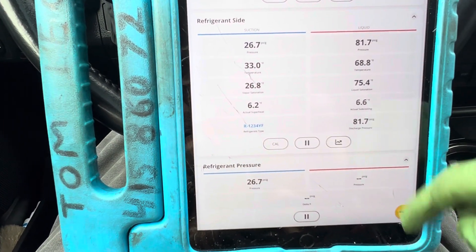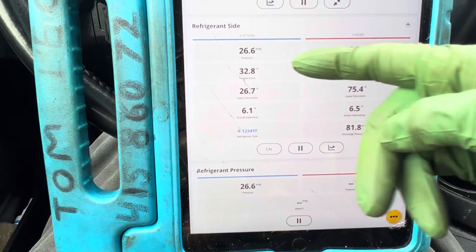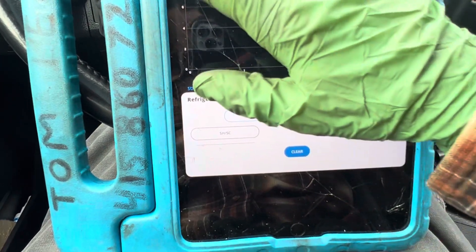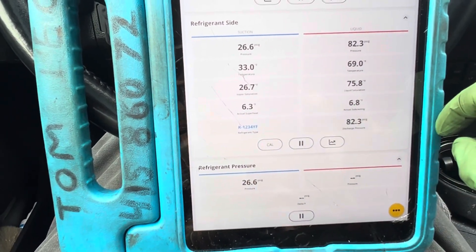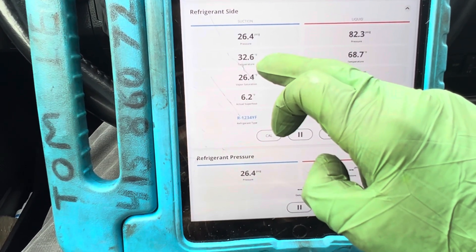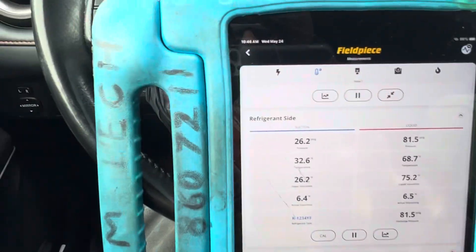Have we changed? Look at our high side pressure — no difference. Look at our low side pressure — almost no difference. Look at our superheat, look at our subcooling — almost no difference. Look at our temperature coming out of the evaporator — almost no difference, still 32 degrees, even though I have the RPMs up.